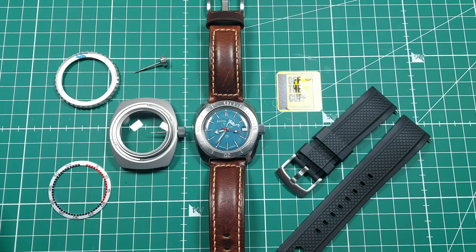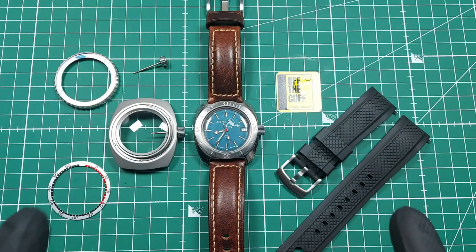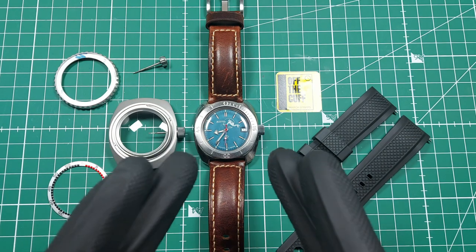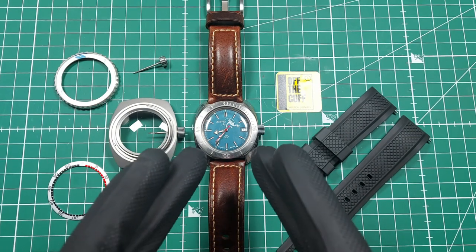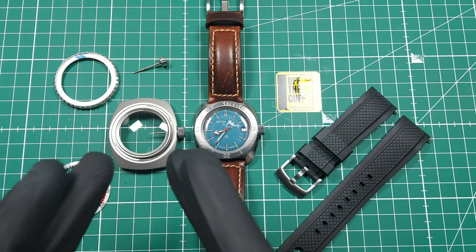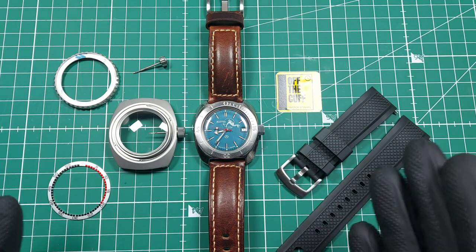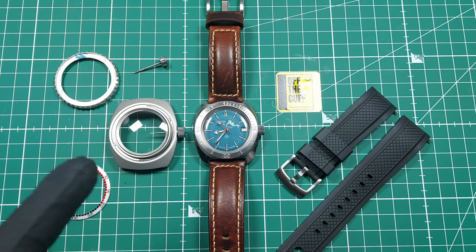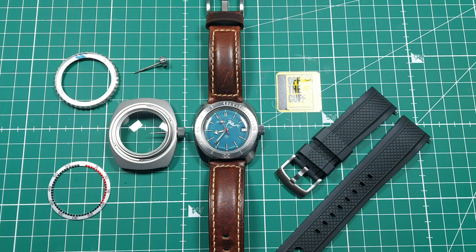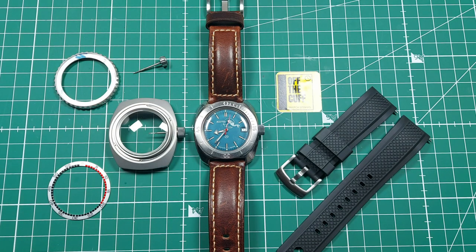Here is pretty much all the kit that you need to do this mod. There are so many things you can do differently, but this is just how I'm doing mine and you can decide how you want to do yours. First of all, this is a Vostok Amphibia, and what you're going to take out of this is effectively the movement — the heart of the beast — and that's going to get transferred into this custom case from VostokMods.com. They got in touch and said they'd love me to do a video, and you're going to see these awesome upgrades and why they've gone to the effort of designing this specific case.